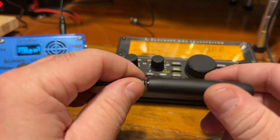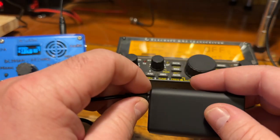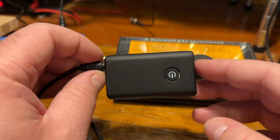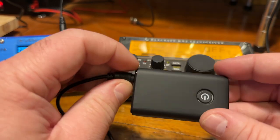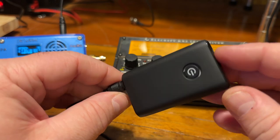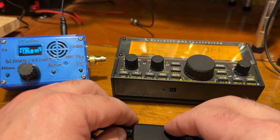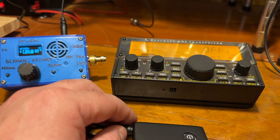Yeah, it works really well — no problems with it. The audio sounds great. I've tested it a couple of times with a receiver here just to hear how it sounds. Give it a try if that's something you're looking for. I'll put a link in the description below for where you can get it on Amazon. 73, thanks for watching.